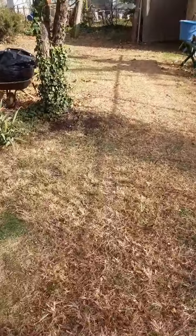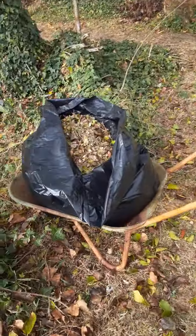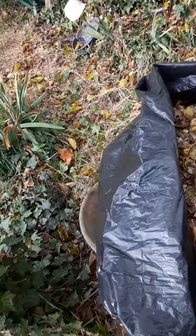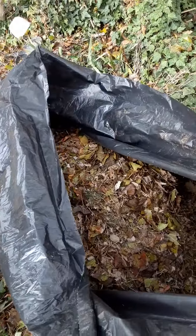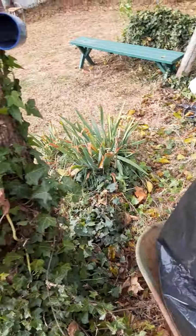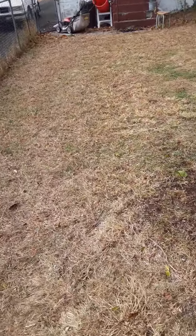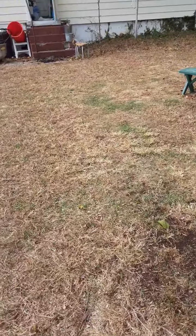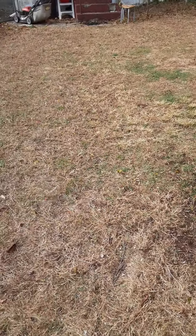It mulches everything up. I'm getting tired, but this is a 65-gallon trash bag full of mulched-up material that was laying there on the lawn. I'm going to take it in the house and use it as a vacuum next.